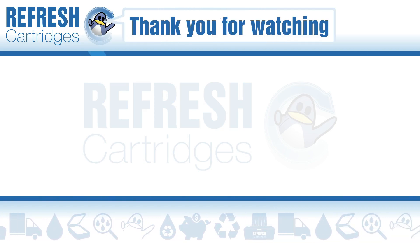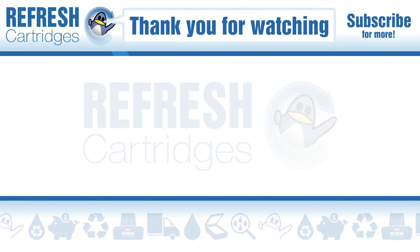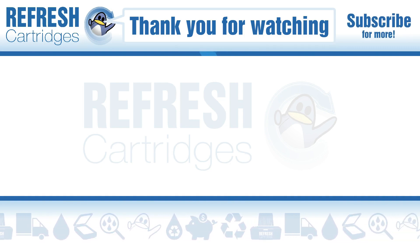I hope you found this video useful. If you have any further questions, please let us know in the comments below. Thank you.